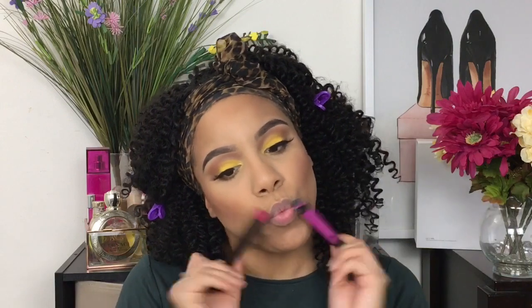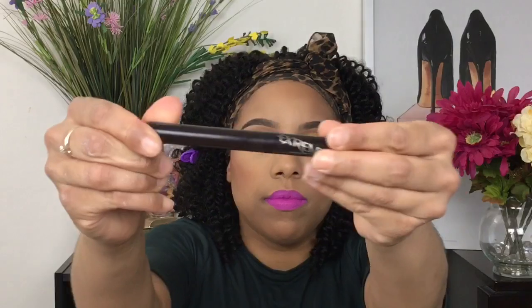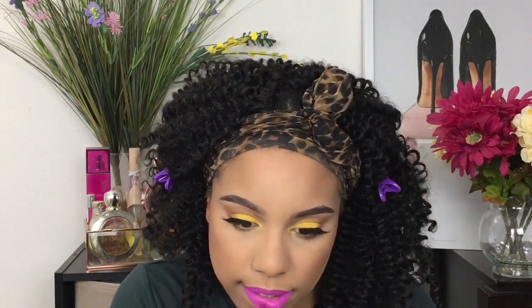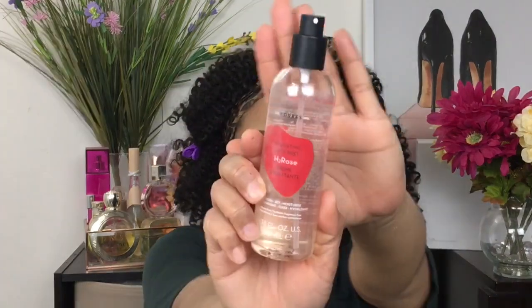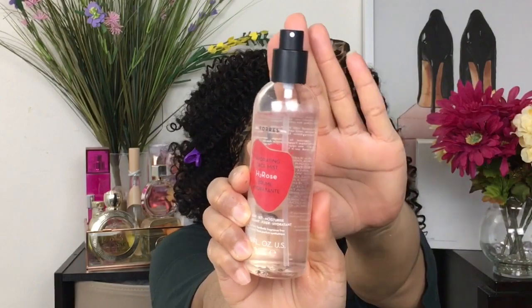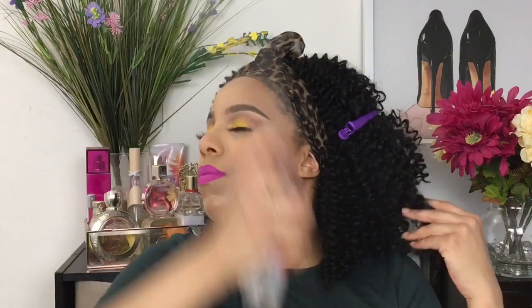Now I'm putting on the lip products. This is the Kat Von D Liquid Lipstick and the Laura Mercier Matte Lipstick. First going in with the Kat Von D in K-Dub — all info will be listed below — then going in with the Laura Mercier pink shade on top because it's going to make it brighter. The Kat Von D makes it brighter and allows the Laura Mercier to stay on longer. Then setting everything with the Caudalie Rose Water — I've been loving this stuff. The Laura Mercier was in the shade Queen.